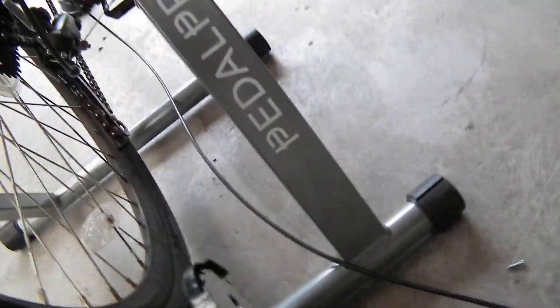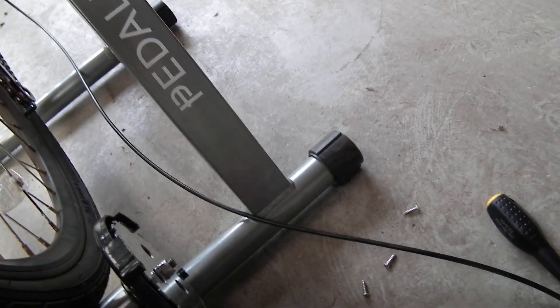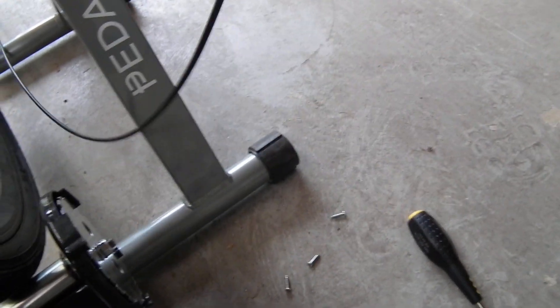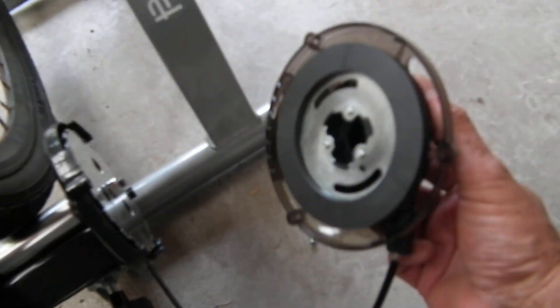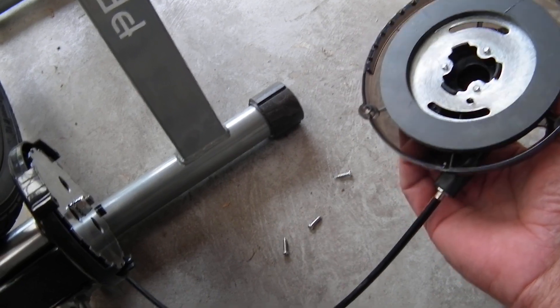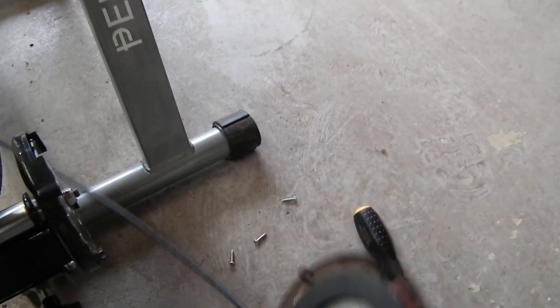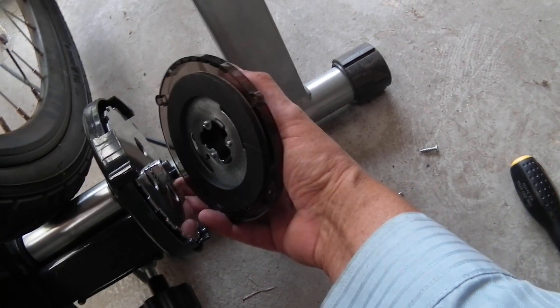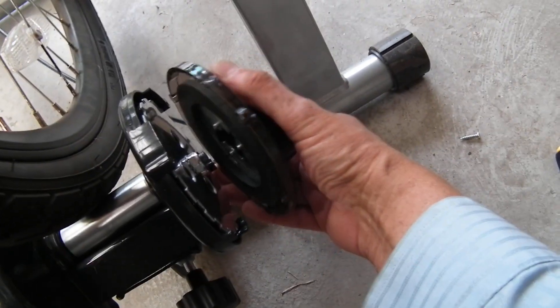PedalPro themselves seem to think it's faulty. I can't return it to PedalPro because I didn't buy it from them — I bought it from somebody on eBay. So I wonder if somehow the manufacturers in China have basically sent a load of rubbish over to the UK. This is my belief; I cannot prove it.